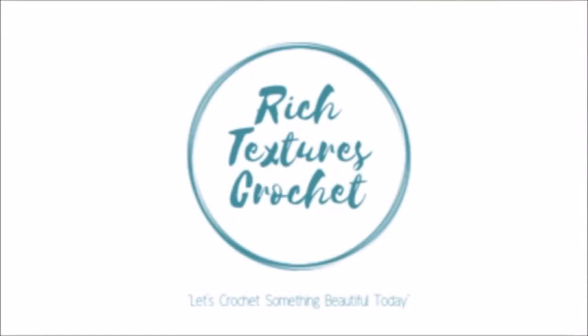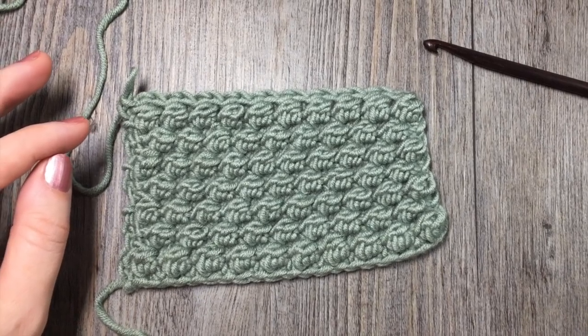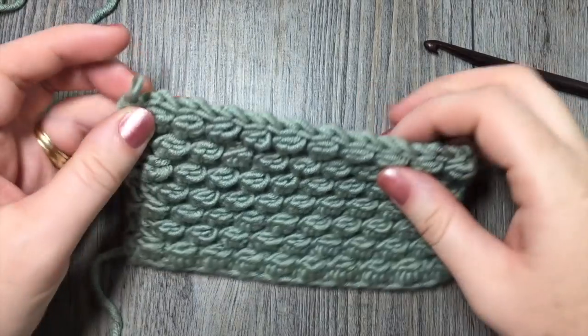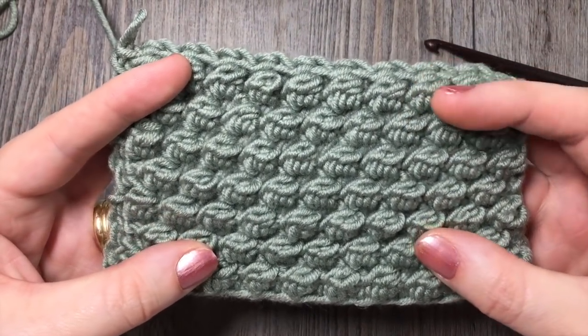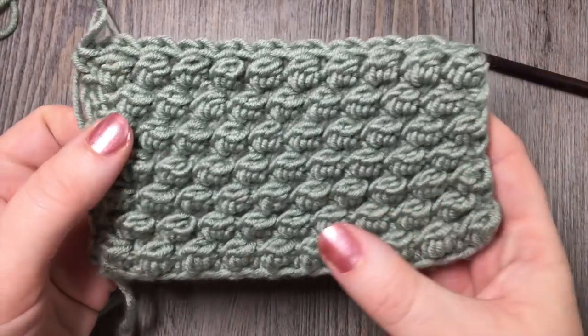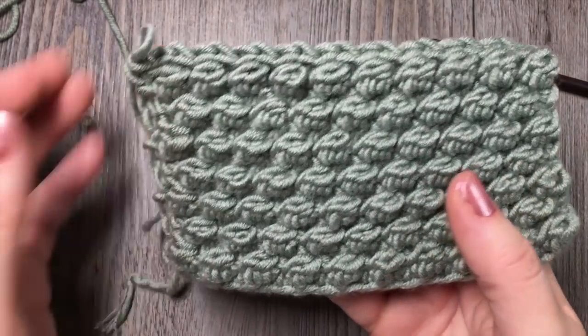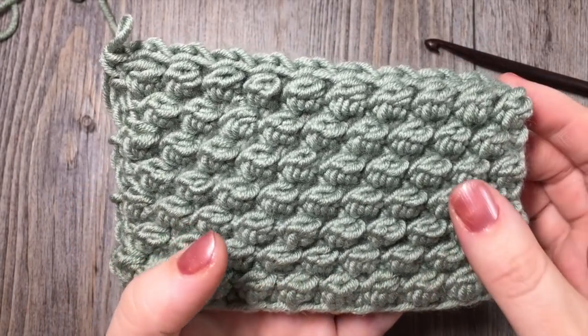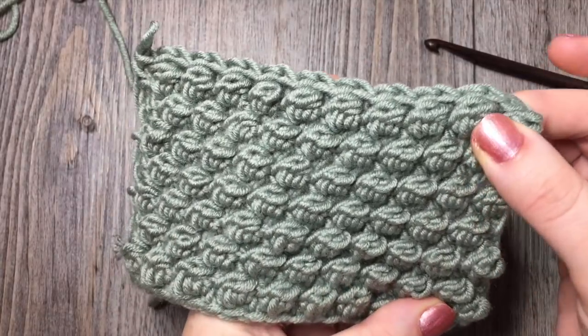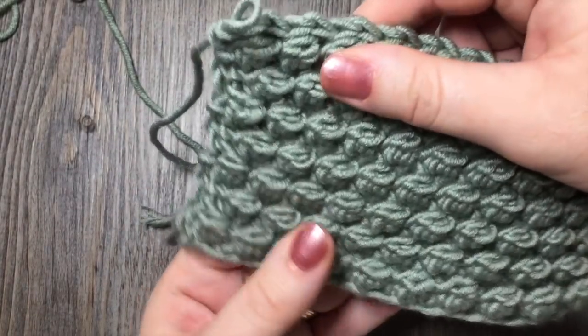Hi, I'm Sarah and welcome to Rich Textures Crochet on YouTube. Let's crochet something beautiful today. Today we are going to learn how to crochet the uneven berry stitch, which is the stitch that you see here. The berry stitch is similar to a puff stitch, except it differs in that it's a little bit more dense, and that has to do with the construction of it that you will see very shortly.